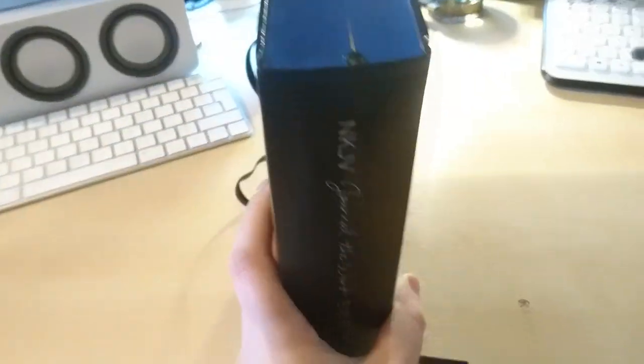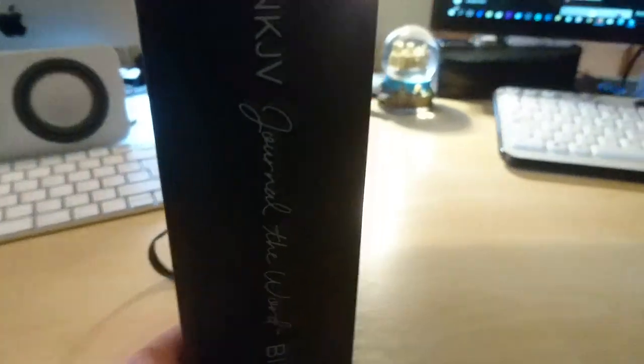Then there's a cardstock page, and it comes with an elastic ribbon closure. That is the model number right there if you want to take a look. This is a hard cover — it's pretty decent, it's black, smooth, with no type of design or engraving; very simple.